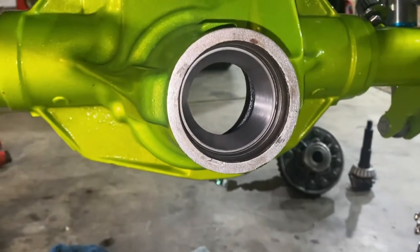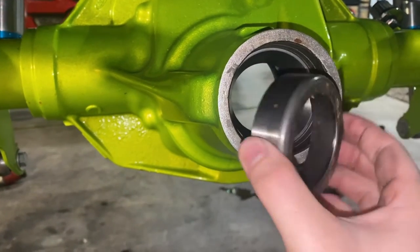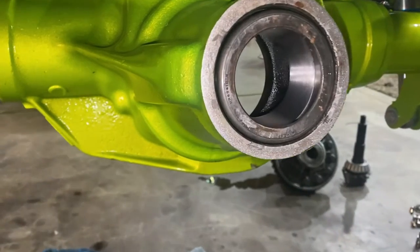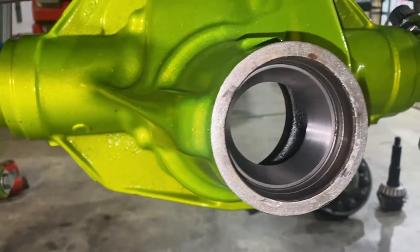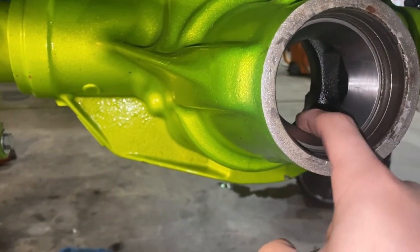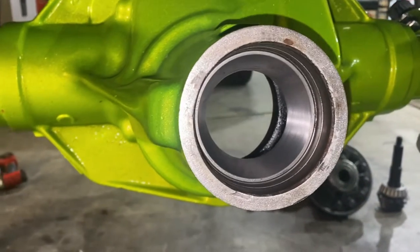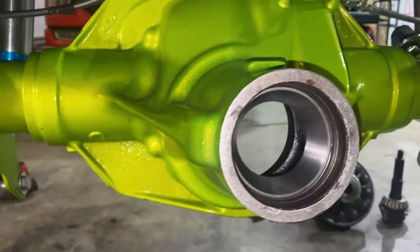This is our old race that we drove out, and I just now got the new race installed. All I done is flip this old race inside out and hit on it with a hammer evenly, and drove it into place until it's completely bottomed out. That is how I installed this outer pinion race. The inner pinion race — I'm not really sure how we're going to install it just yet, but once that new race is installed we'll be ready to go and start working on setting up the rear end.